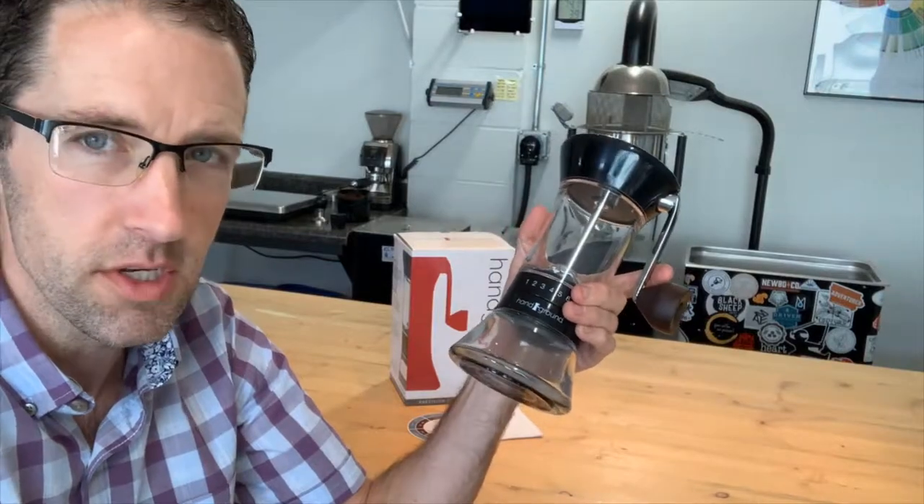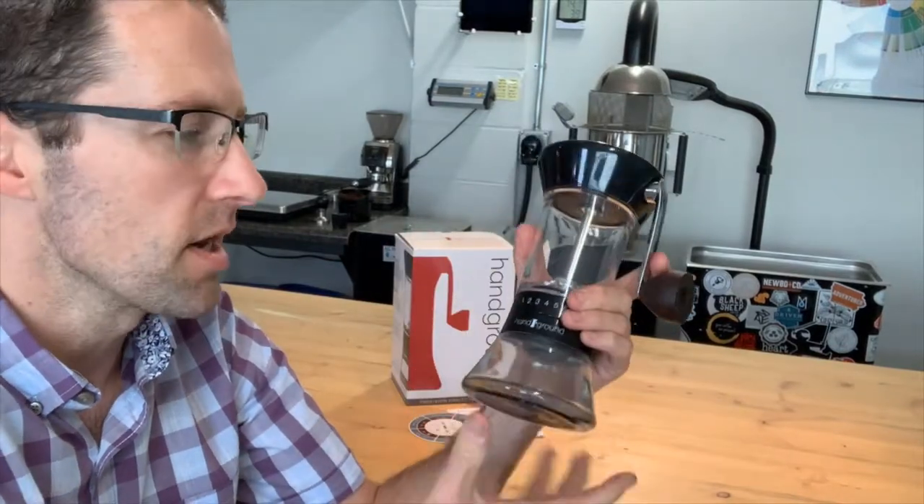It is hand operated, so if you're making coffee for a bunch of people it's not great, but if you're only brewing coffee for yourself and one other person, this thing works great.